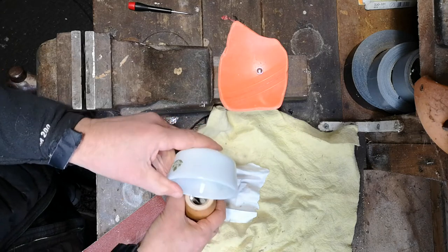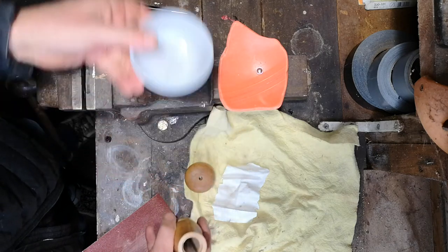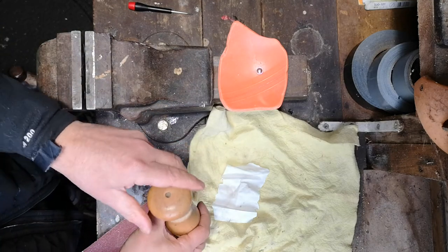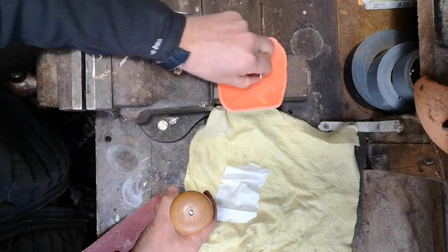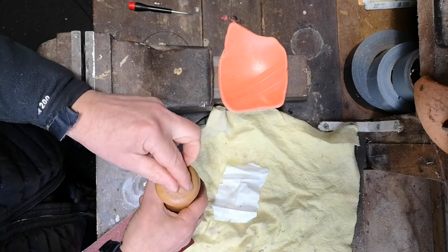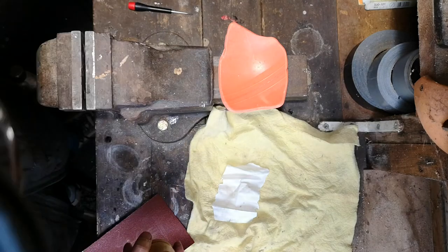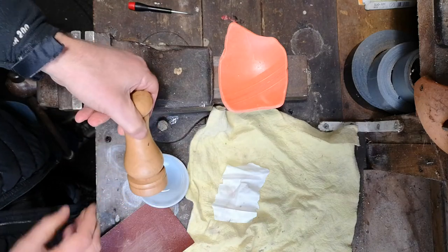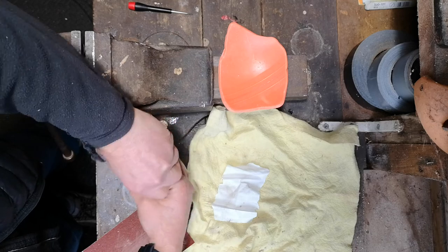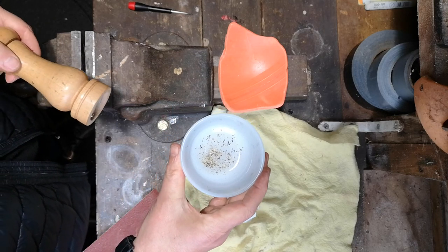Pour the pepper back into the pot. Top on and fix it. Well, just give it a go. Here we are — working again. Bye.